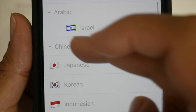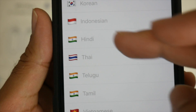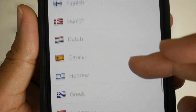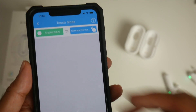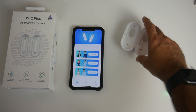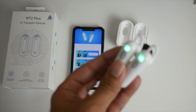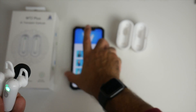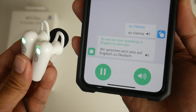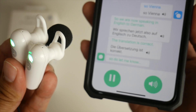Continuing through the language list: Chinese, Japanese, Korean, Indonesian, Hindi, Thai, Telugu, Tamil, Vietnamese, Malay, Norwegian, Swedish, Finnish, and the list goes on. We're going to set English to German and put it in Simul mode. Once Simul mode is active, it will start translating immediately. I'm going to use my microphone so you guys can hear what's going on — imagine two people are wearing these right now.